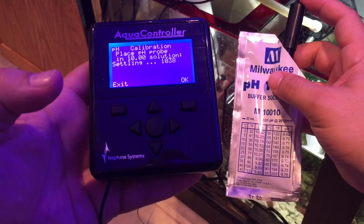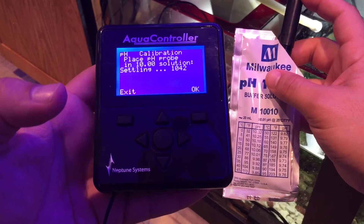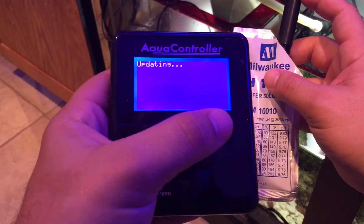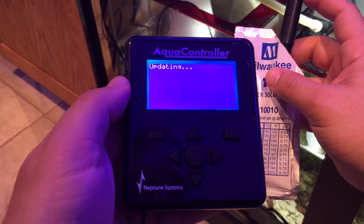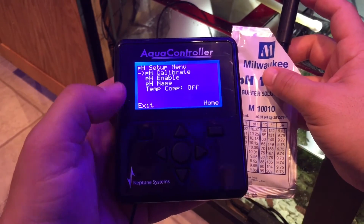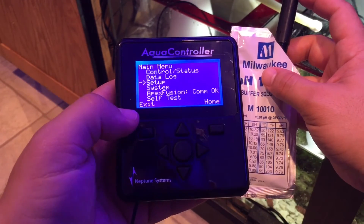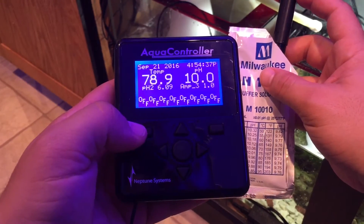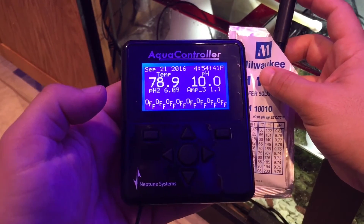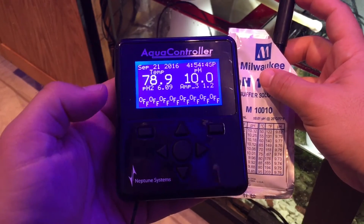It's probably good — it's not jumping around like crazy. Press okay, and it's getting set. Now the calibration is done. Hit exit and let's see what it says for pH. It should be around 10, and there it is — it's at 10. That means you are fully calibrated.